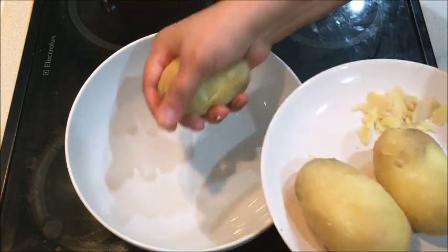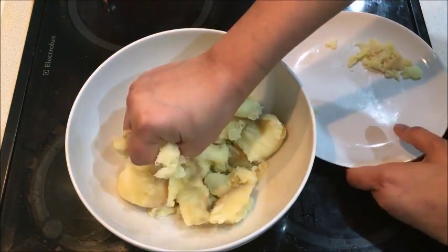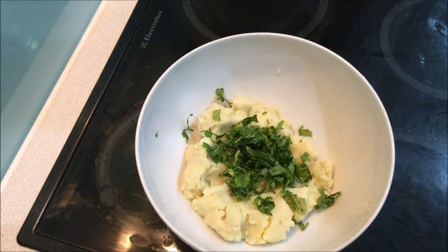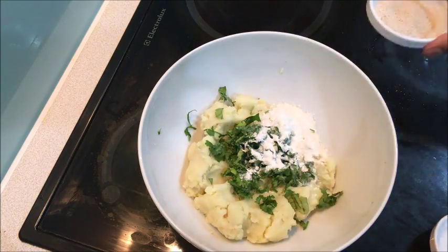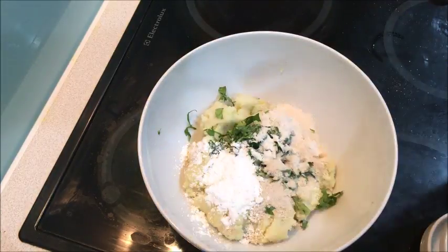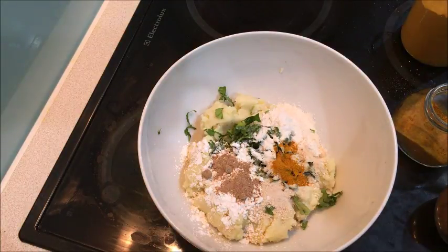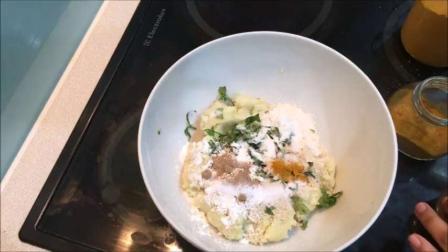Before I tell you what we need: I am going to use 3 boiled potatoes, 1 fourth cup of garlic, 1 tablespoon of garlic, corn flour and chawal. If you want, you can use the chawal. I am going to add a pinch of salt and salt to taste.